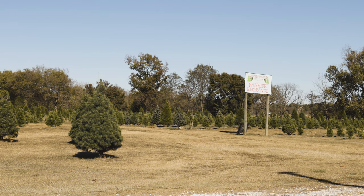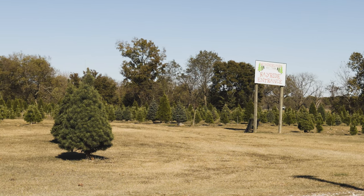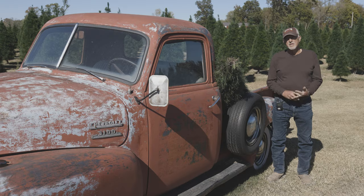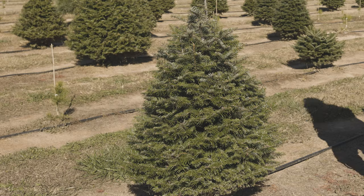I do buy seedlings — some are four, six, eight, twelve inches. The next step is to plant them, and you want to make sure there's adequate moisture in the soil. Because if you plant a tree and there's no moisture in the soil, it's probably not going to do real good. It might not make it.